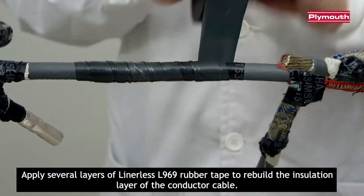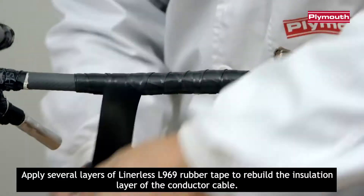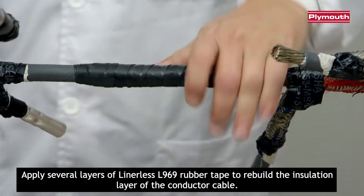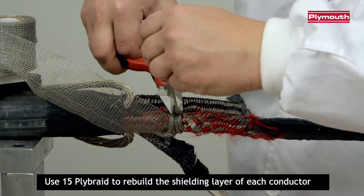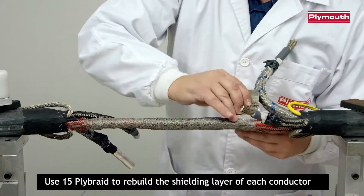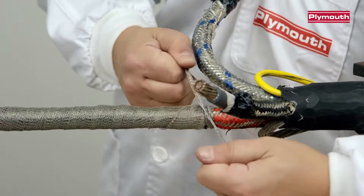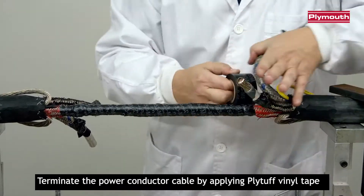Apply several layers of linerless L969 rubber tape to rebuild the insulation layer of the conductor cable. Use 15 Ply Braid to rebuild the shielding layer of each conductor. Terminate the power conductor cable by applying PlyTough Vinyl Tape.